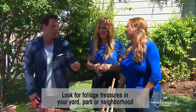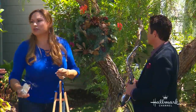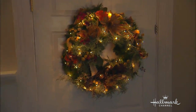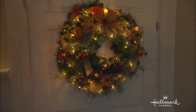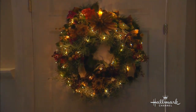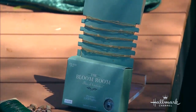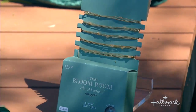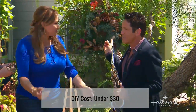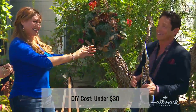If I walked into a flower shop and saw that, what would the price tag be? Over $150. And with lights — which we have on it — that would make it even more expensive. $200? Anybody say $250? What did you spend on that? About $20 to $25, just for the funnels and the paint. If you already have a funnel at home and you get the lights, it's even less. Is it for sale right now? Because I'll buy it right now. For you? Free — for a song. It's a deal!